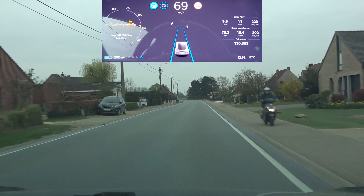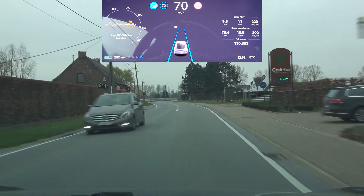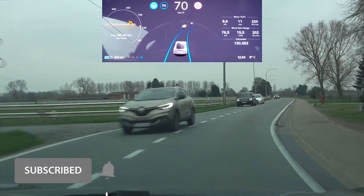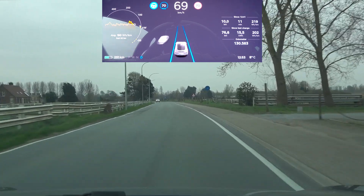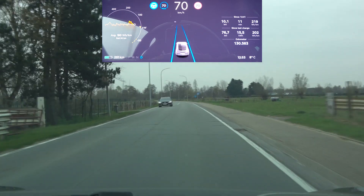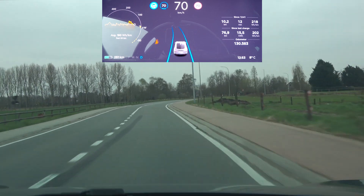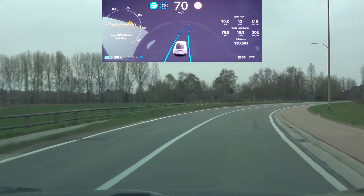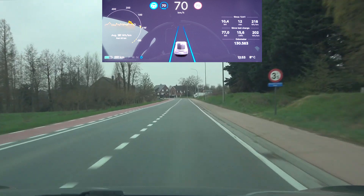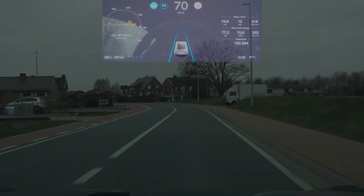Here we have the two s-curves — let's see how it reacts when I start measuring. On the second one I got a notification. Now it does not give me a notification and it stayed just within the lane, so that's good. On that first left-hander I got an actual beep warning the previous time — let's see what it does now. It's handling it nicely, a little bit too much to the outside, touching the lines, but yeah it's doing really well.